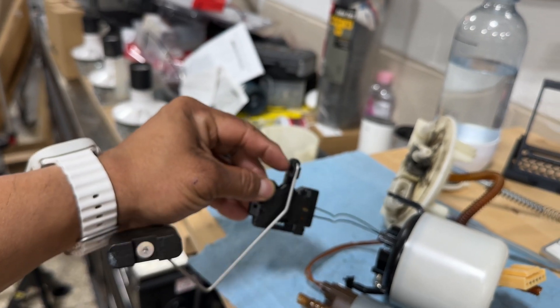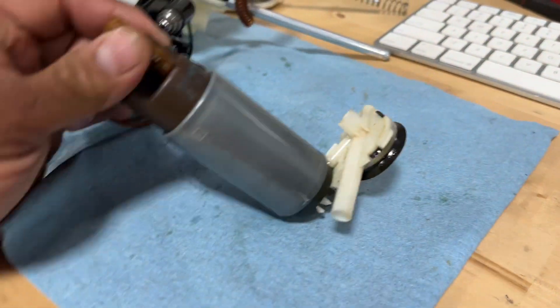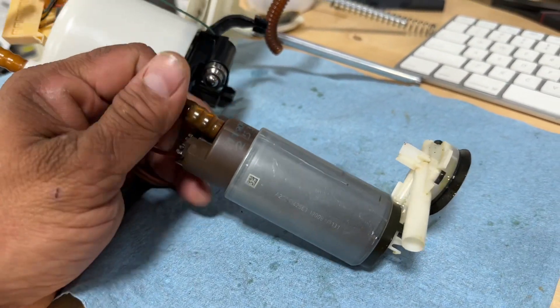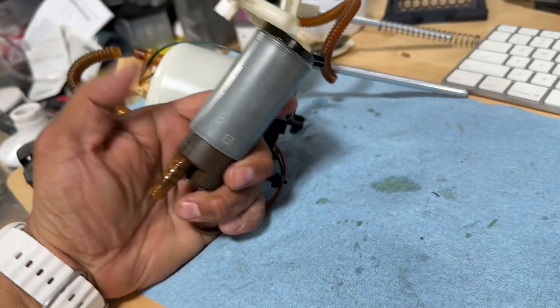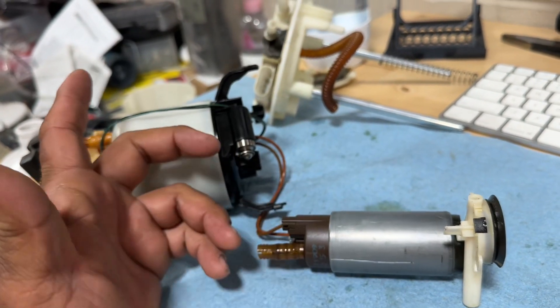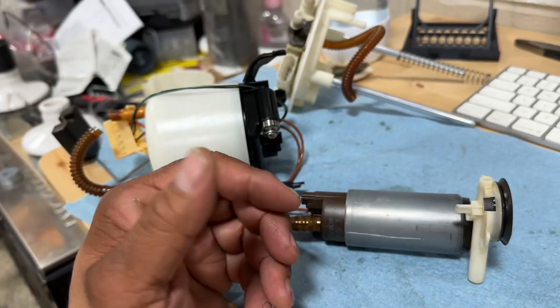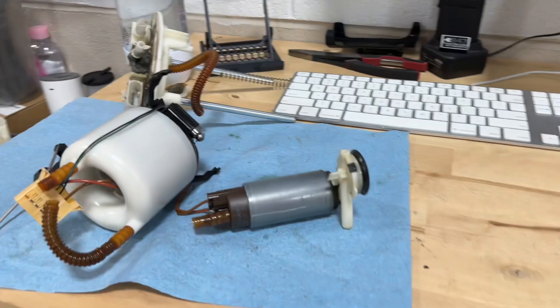That's basically it - empty tank, full tank. I'm sure the guys doing turbo builds and souping up their Smart ForTwos have to get beefier fuel pumps; I'm not sure how they're doing it. I looked everywhere and didn't find much information on the 2009 Smart ForTwo fuel system, so I figured why not document it. Hopefully this thing will be done by next week. Stay tuned.